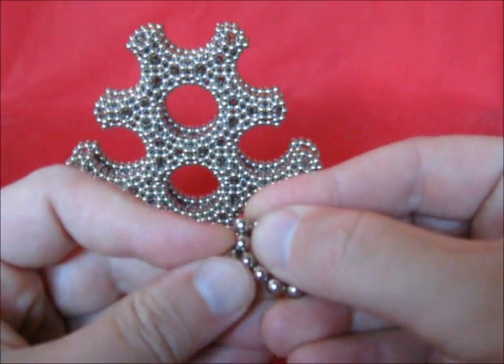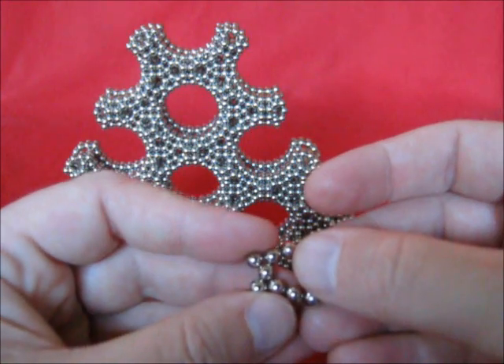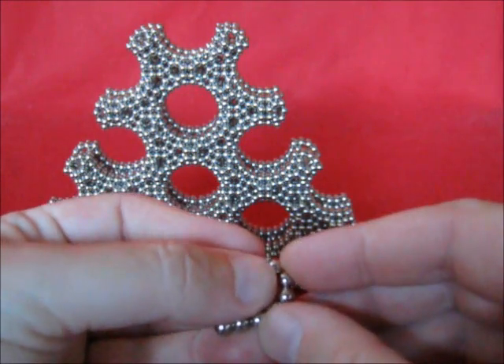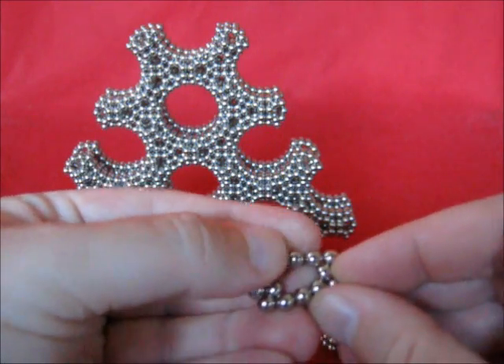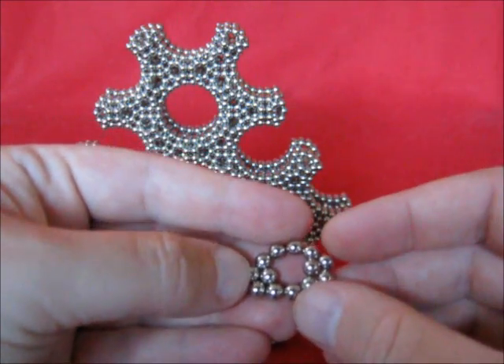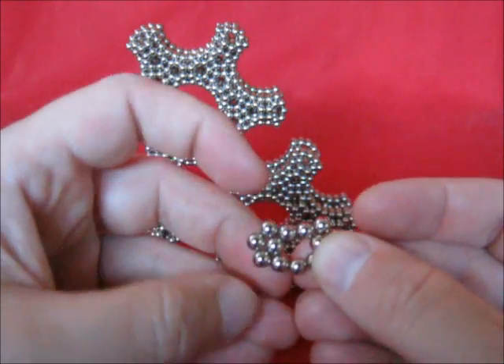Make this connection. Turn it into an X and then close it on the left side. Take 5 to make the next X. Close it on the right. Push those two down.